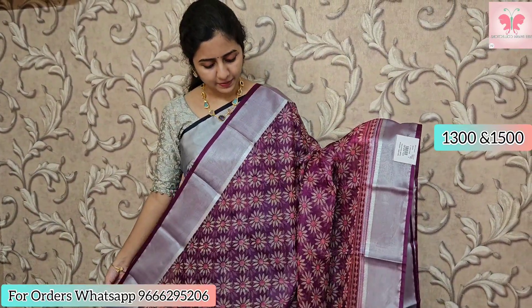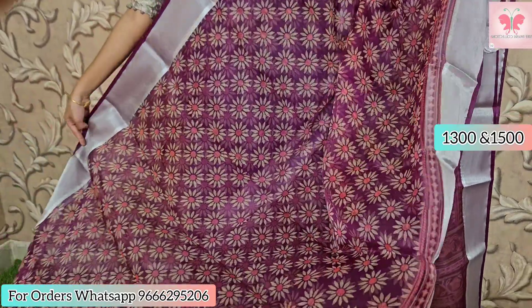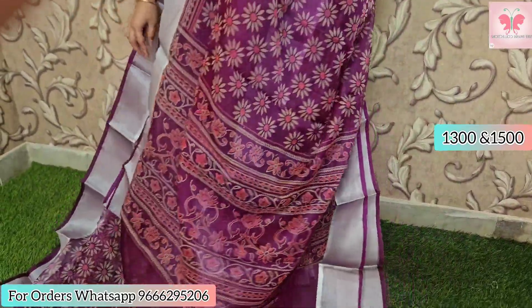Next one, there is a purple color. And the next one is yellow color, with the same design.